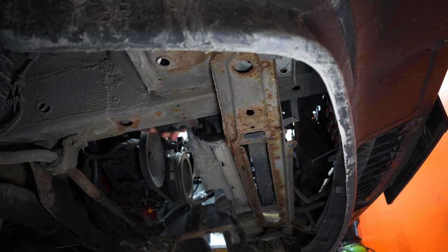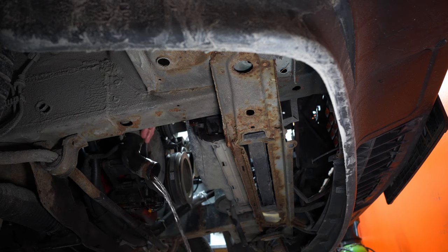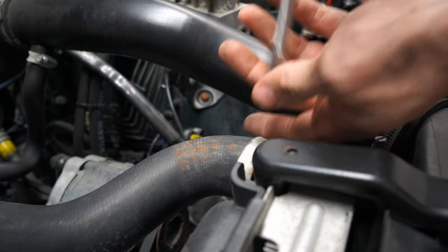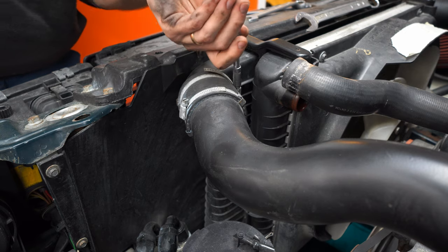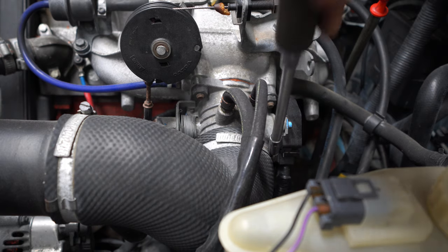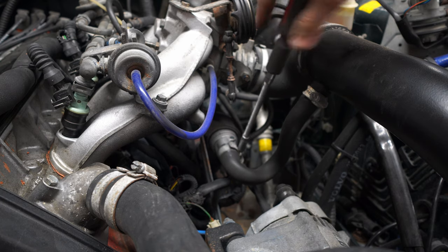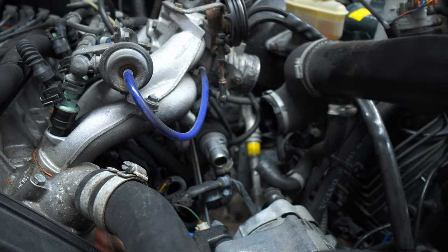Today we're going to be removing the B230FK engine out of my Volvo 945. I'm doing this because I need to change the seal between the engine and the gearbox. You don't actually need to remove the engine to change that seal — this is just to make it easier for filming. I don't want to crawl underneath the car with cameras, so I'm just going to pull the whole engine out and make a video on that.